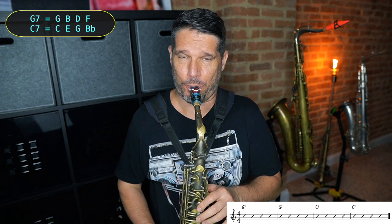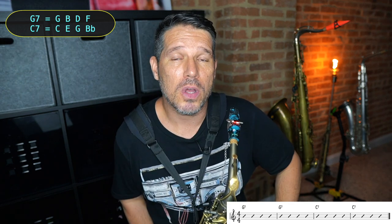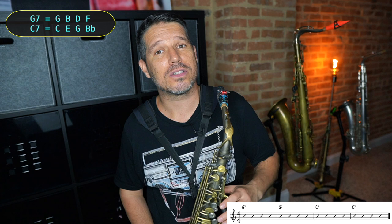Now if I play those chord outlines back to back, you're going to hear the chord change. When you're soloing over a chord progression, that is the whole idea — to hear the chords move. So the easiest starting point for improvising over a chord progression is to do a chord outline solo over each of the chords. All that means is I'm going to take the notes in each of the chords and turn them into a solo, like I showed you in the previous video. For the G7 I'll start by changing the rhythm and repeating some notes, then do the same for C7, so when I put them back-to-back it sounds more like a solo and you still hear the chord progression.